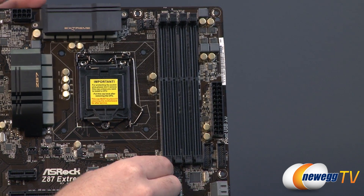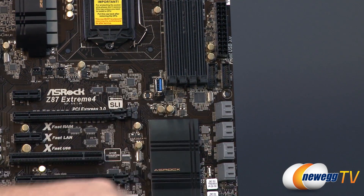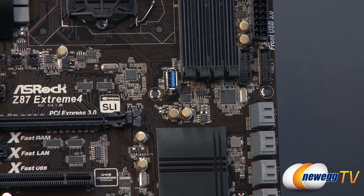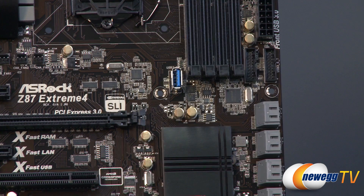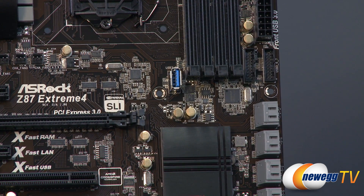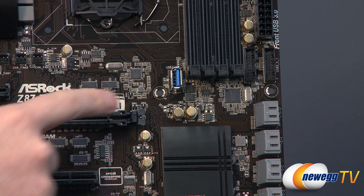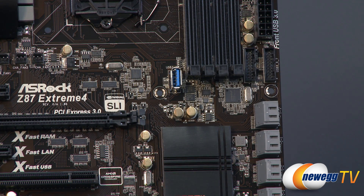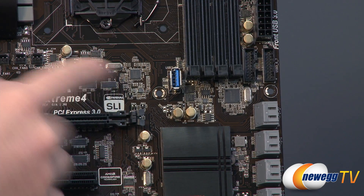I also want to point out — I almost missed it — but you have a USB 3.0 port right there on the board. It's actually a USB-A header on it. A couple different things you might do with this: if you're using high-end editing or more enterprise-level software, some of those come with a dongle that you need for the software to work, so this gives you an internal place to mount that, keeping it safer from being plugged in outside your case.